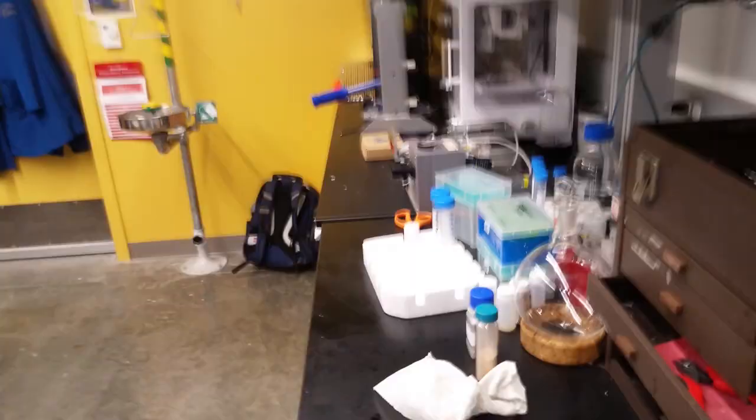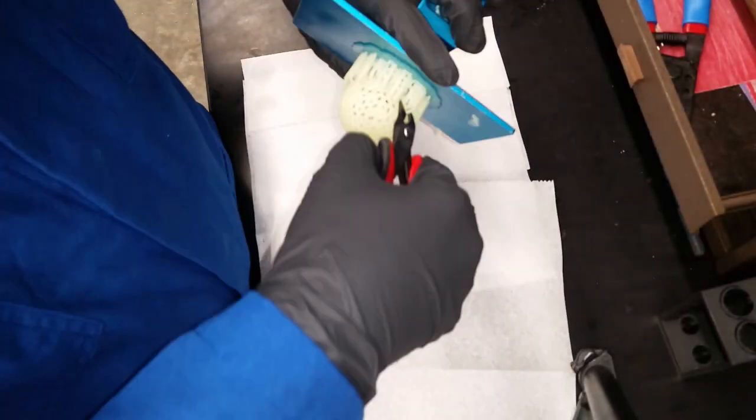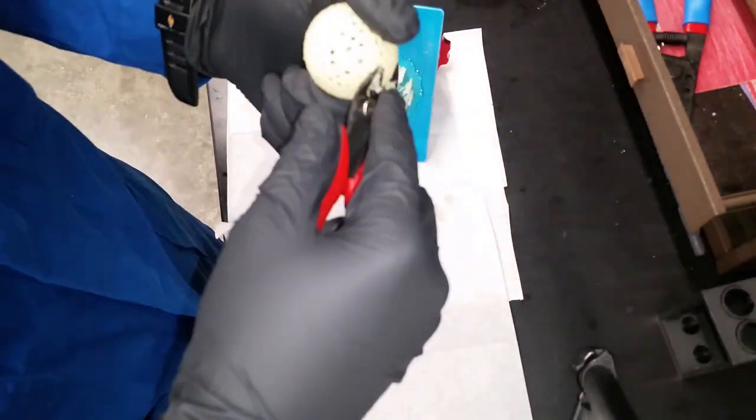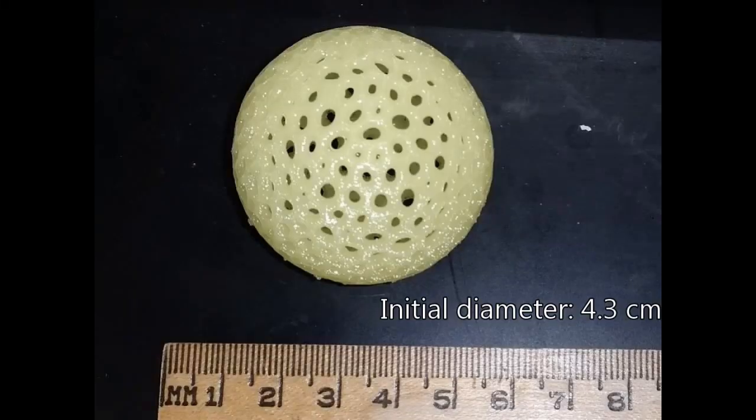After printing, the part is mechanically separated from the build plate. It is lightly cleaned by snapping off the support structure. Like in most 3D printers, the part size is limited by the printer's build volume.